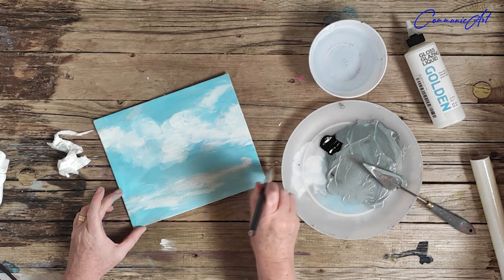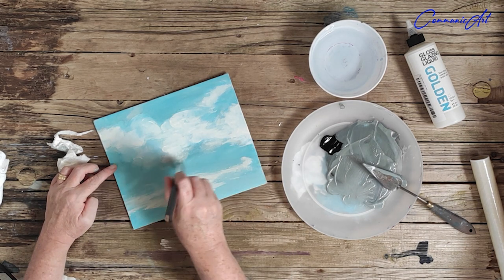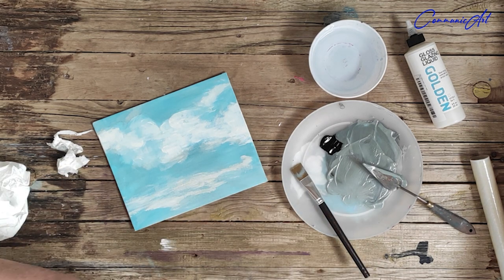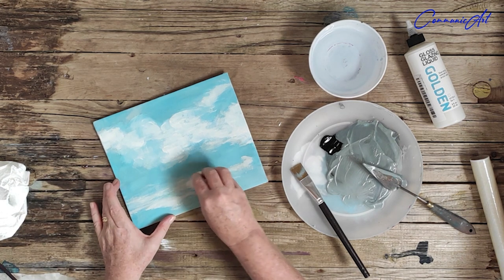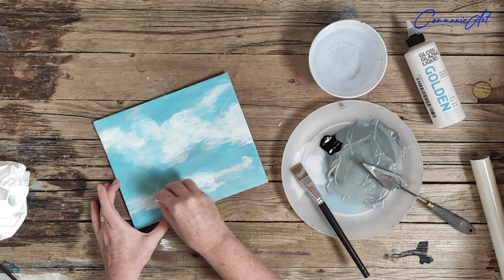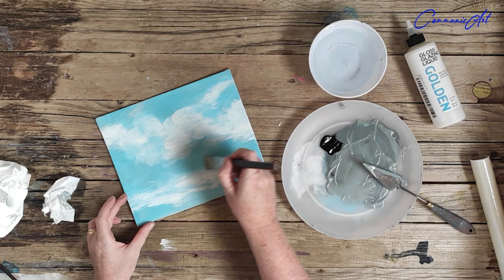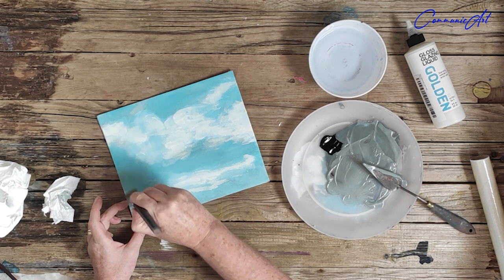I'm not doing anything dramatic here — I'm not totally changing the image, I'm tweaking it, just adding a little bit of depth for the final layer. I've applied it again and I'm just going to go in with the white cotton swab to lift some of that gray off — just to bring back some of that vibrant white from the cloud.